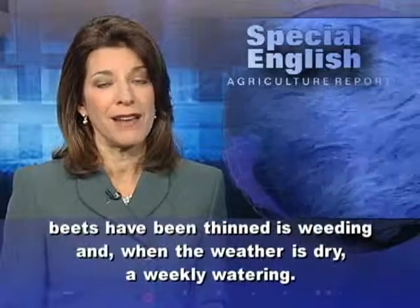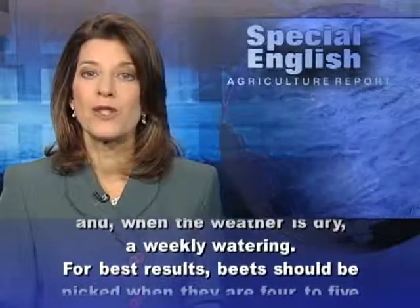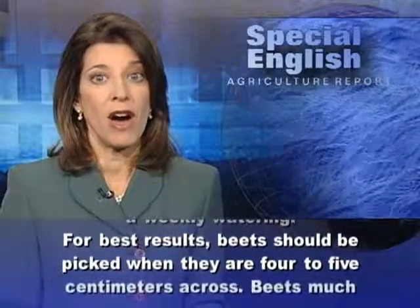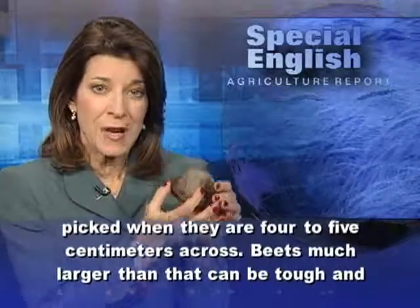She says the only work needed once beets have been thinned is weeding, and when the weather is dry, a weekly watering. For best results, beets should be picked when they are four to five centimeters across.